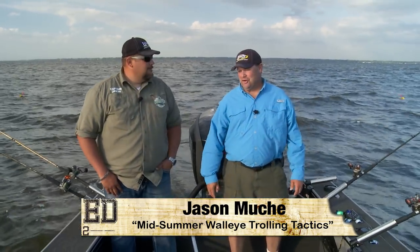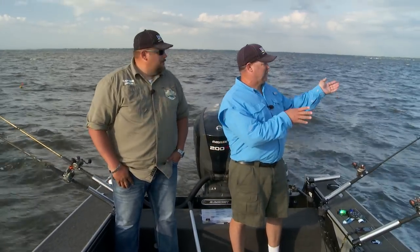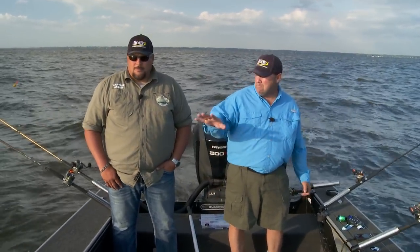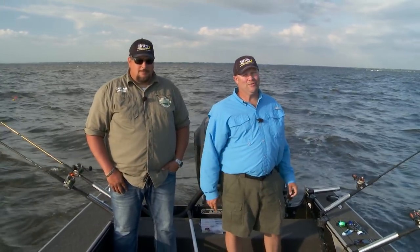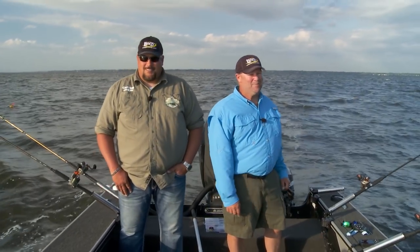We're doing some fun fishing out here — some basin trolling. It's midsummer and Lake Winnebago is renowned for all these walleyes sliding offshore, getting off those breaks and getting out into this mud middle. There's a lot of bait out here and usually there's a heck of a bite too. So stay right where you're at — Fish Ed's coming up.